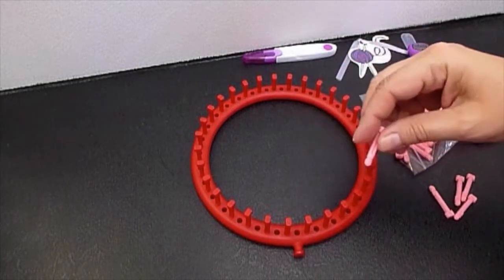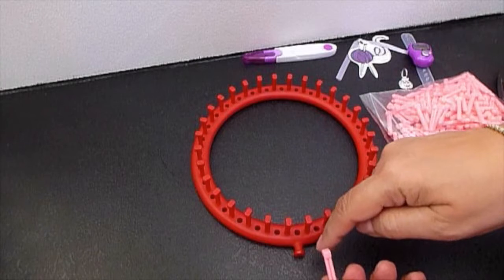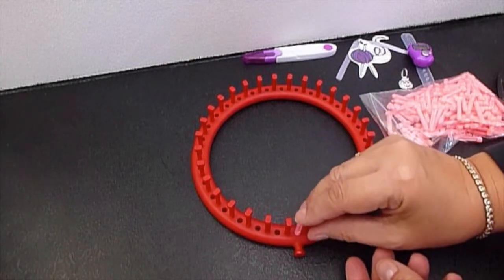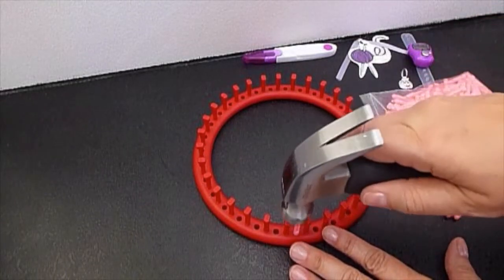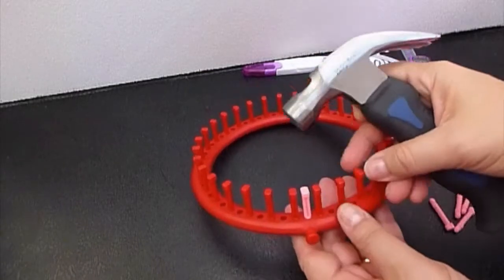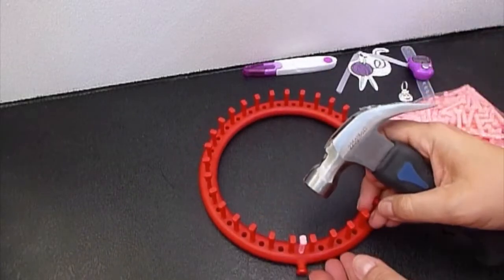Let's complete our loom with the extra pegs, just to make sure the groove is turned to the outside of the loom. Just place the peg in the hole between the standard pegs and hammer gently. Make sure the extra peg is leveled with the standard pegs.